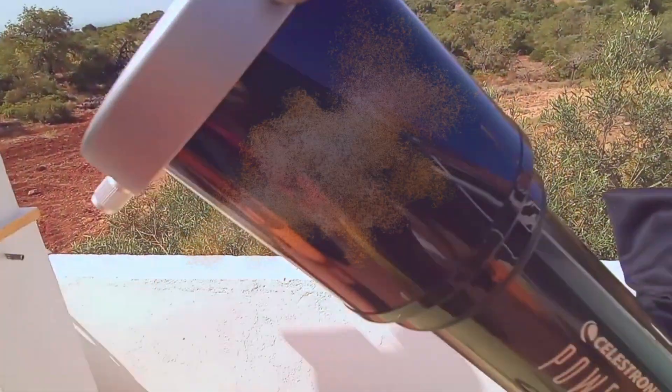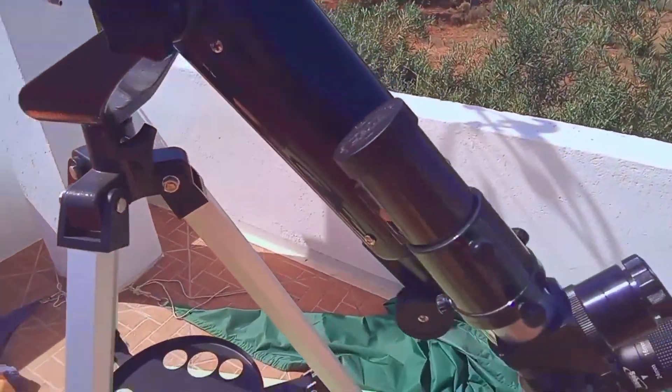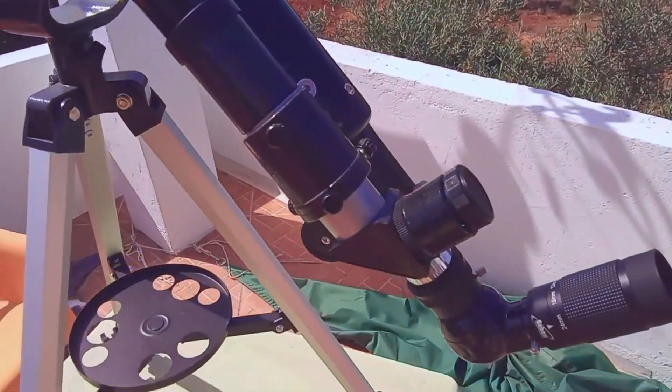Do you want to watch the sun in a safe, inexpensive, and easy way? In this video you are going to learn how to make a filter for your Dobsonian telescope to watch the sun, taking the benefit of all your Dobsonian's power. The first solar filter I got was for a 70mm refractor, an inexpensive one I have, and it allowed me to watch a solar eclipse.